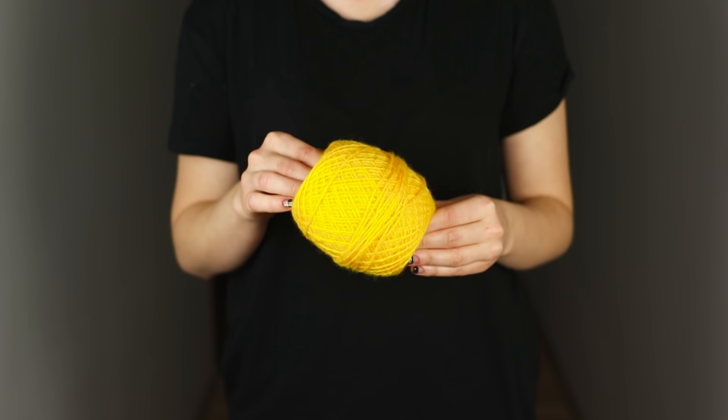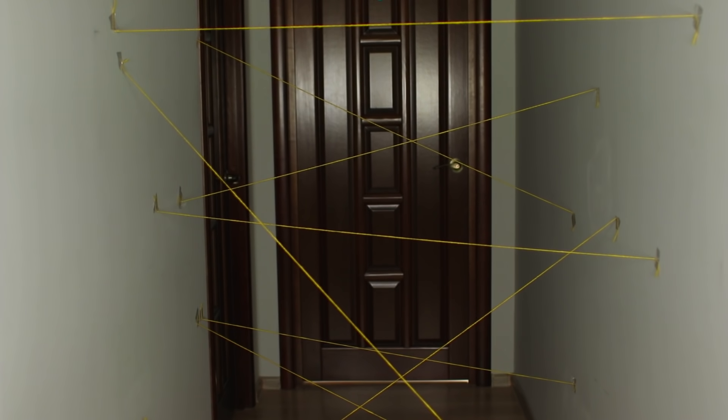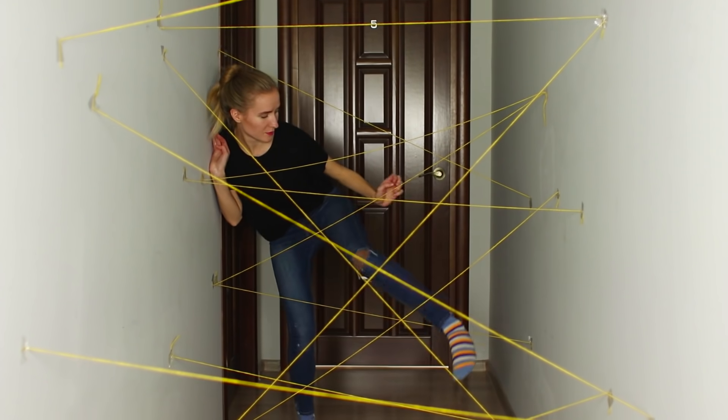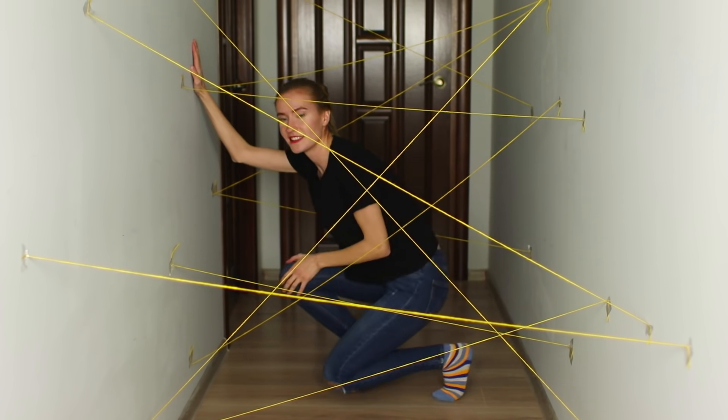And for the next fun idea, we'll take yarn. Stretch the yarn along the hallway and attach the ends of the threads to the walls. Use some wide tape. And now we will test you for resourcefulness and flexibility.